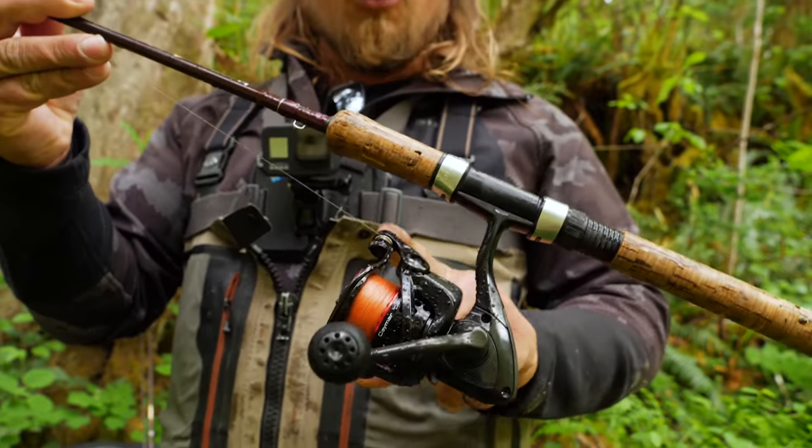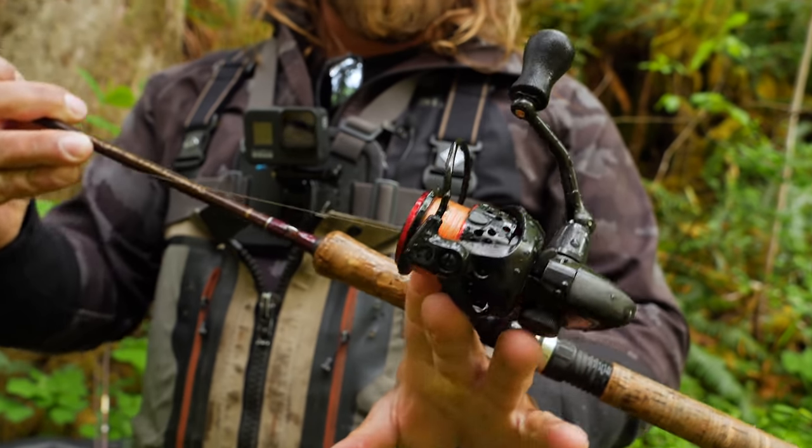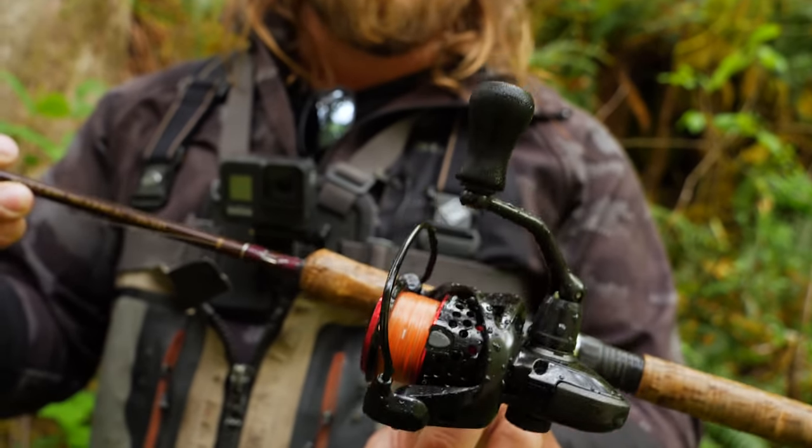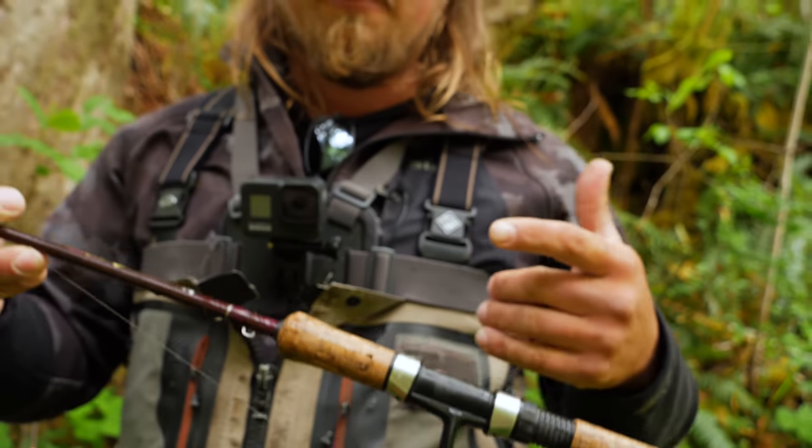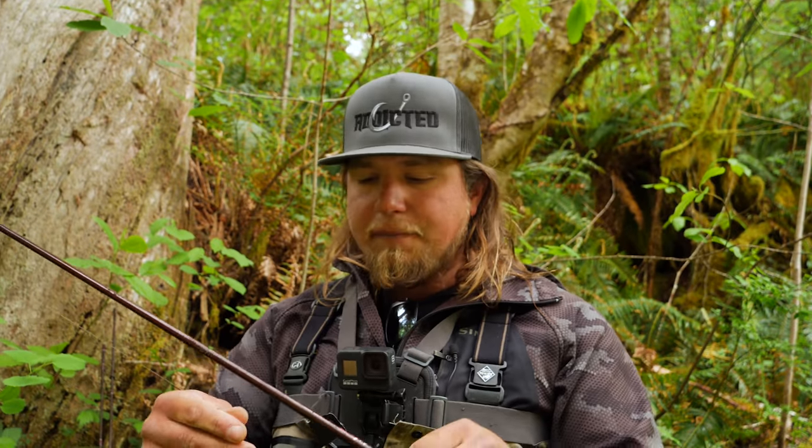I have this seven and a half foot, two to four pound rod lined with a 30 series Okuma Kamar reel. On there for line is a 20 pound Addicted Enforcer braid — a high-viz braided line that's great for bobber fishing because you can see the line on the water and it floats. I have a 10 pound fluorocarbon bumper with about 20 feet tied to the end. Check the links in the description for knot-tying tutorials.